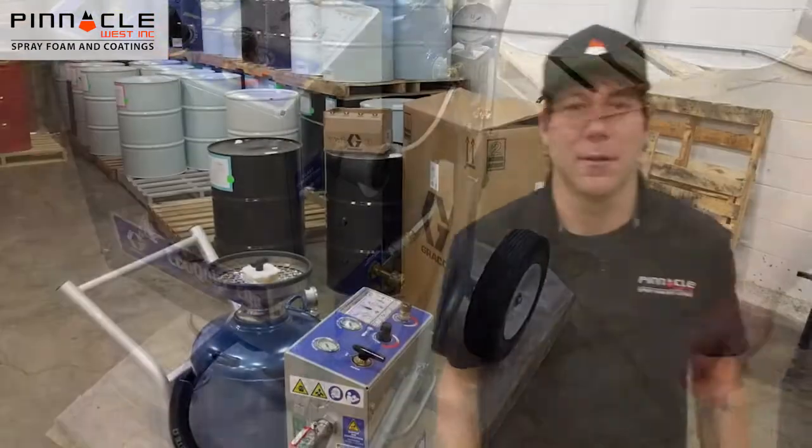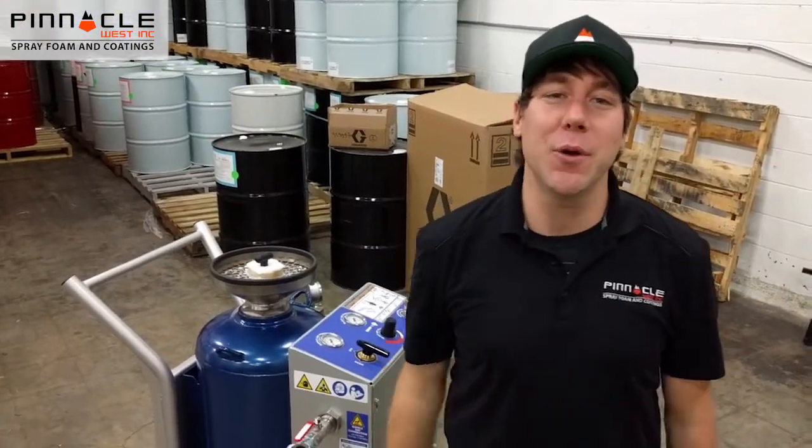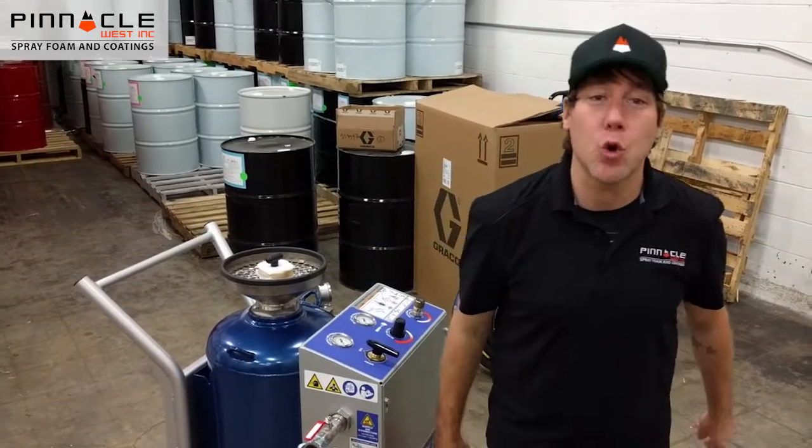Thanks again folks for tuning into the Pinnacle West YouTube channel. To learn more about the full line of Eagle Clip vapor blasting units, call me at 1-800-901-0088. Have a great day.